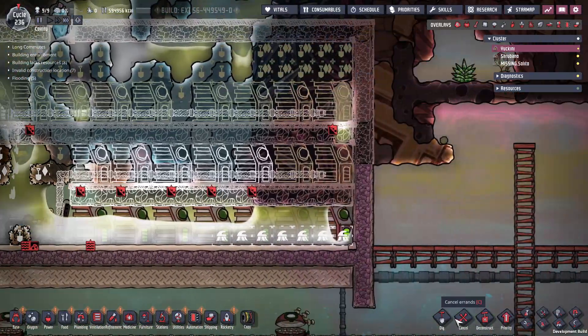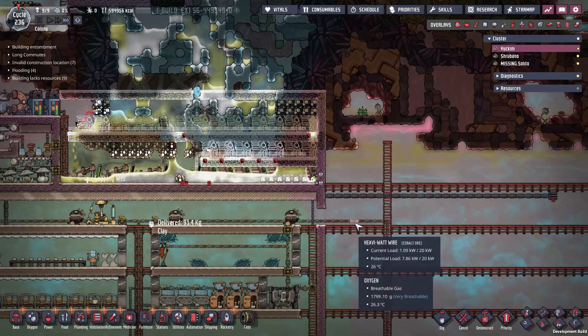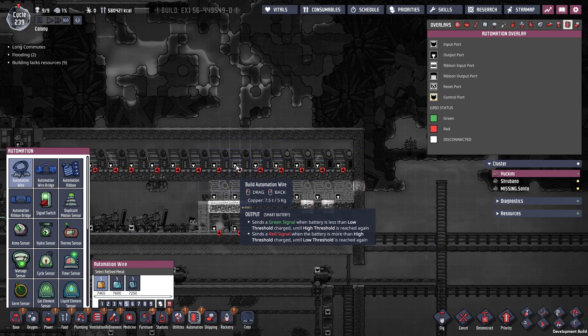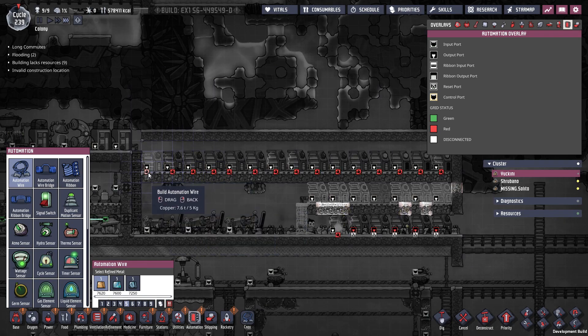And it's already too late — okay. Well, I'll just poke a hole. And then to keep these from blinking, because I find it very annoying, I'm just going to fill this in with some automation wire.